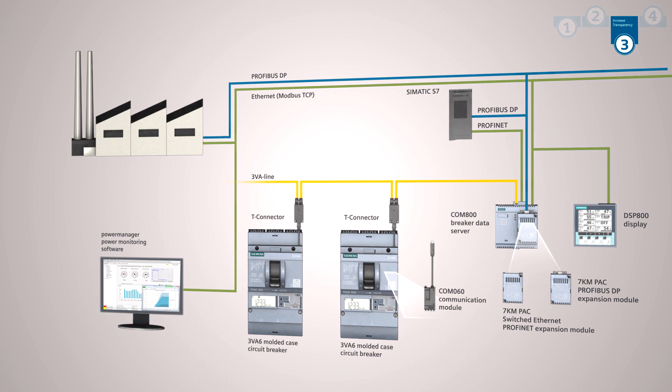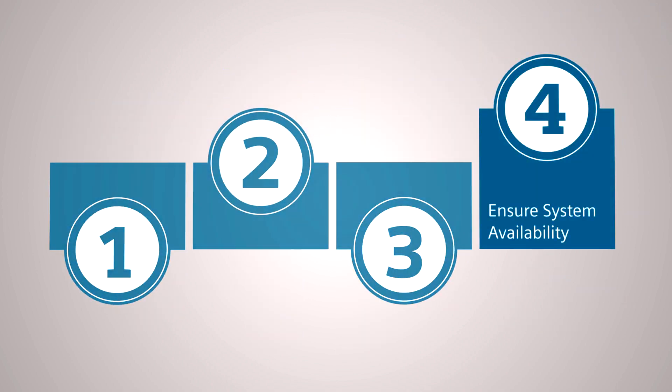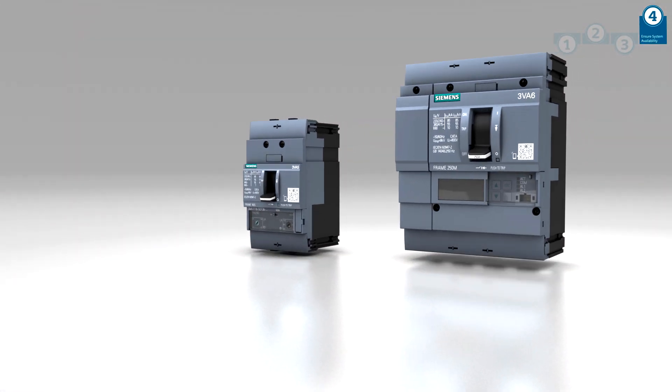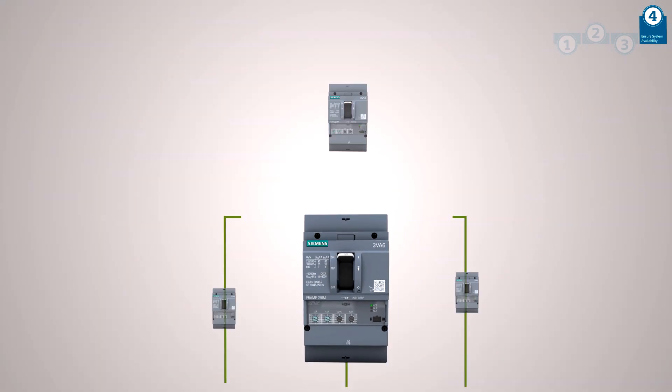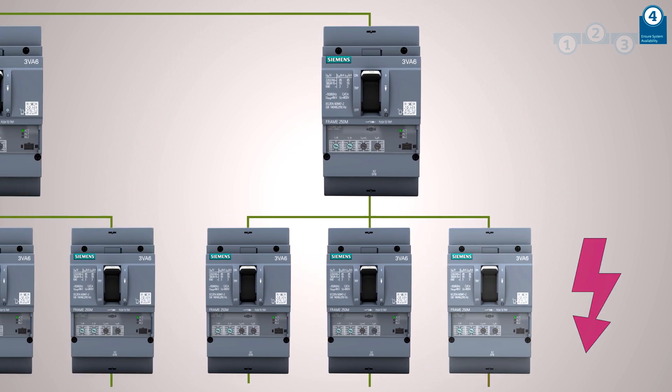Aside from operational comfort, high availability, safety, and the protection of your system are of course key issues. The 3VA Molded Case Circuit Breaker is optimized to fulfill its core function without fail. Thanks to excellent cell activity properties, the 3VA Molded Case Circuit Breaker ensures reliable system operation.